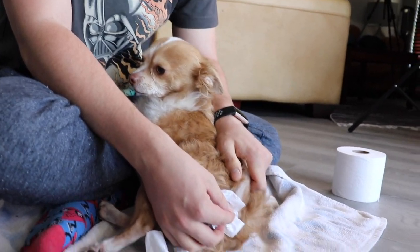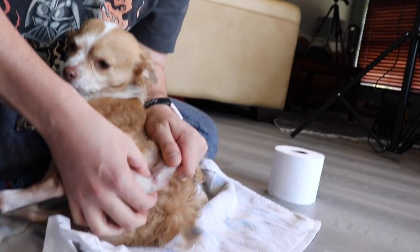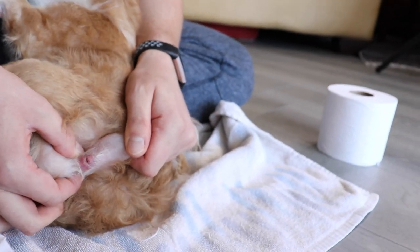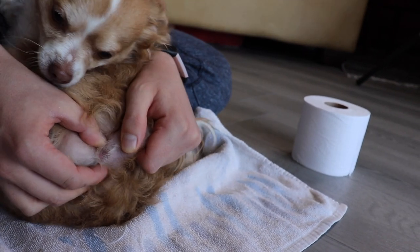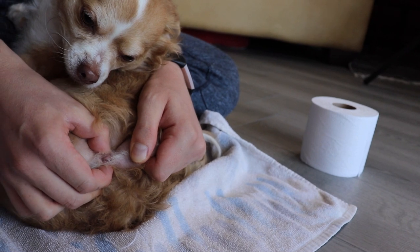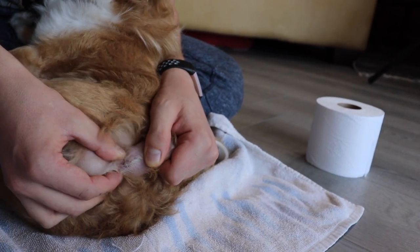So what you've got to do is make sure that everything's out. The smell is intense. You've got to really get in there and get to those glands. Just get out — I know it's a little uncomfortable, but I've got to get this out. It looks like we got most of it, guys.